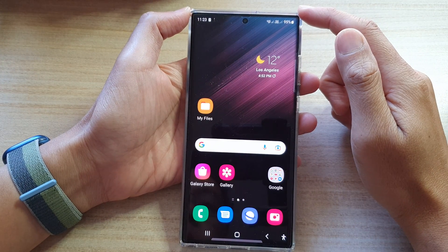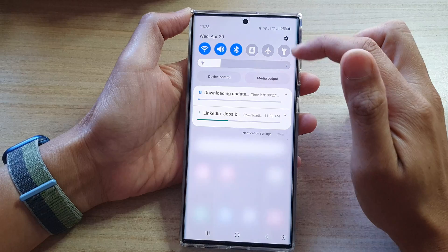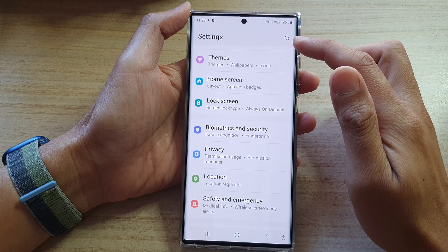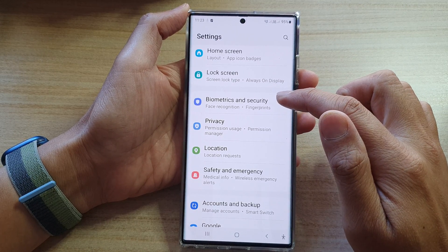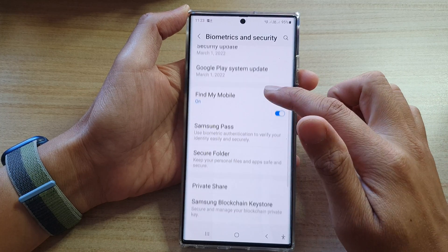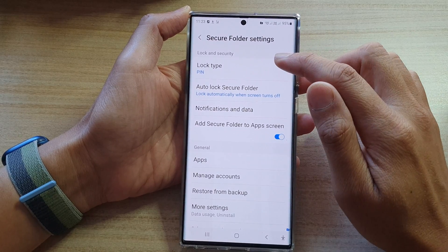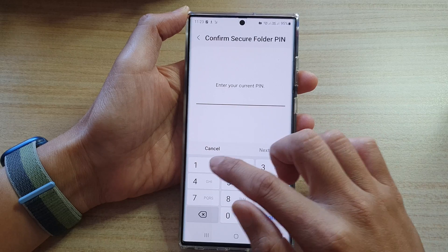Then on the home screen, swipe down at the top and tap on the settings icon. In Settings, go down and tap on Biometrics and Security. In here, go down and tap on Secure Folder. Next, tap on Lock Type.